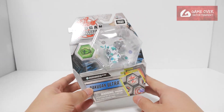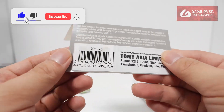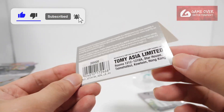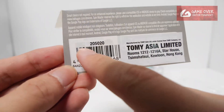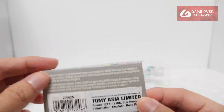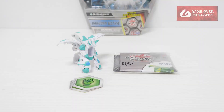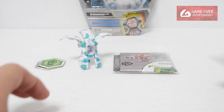So without further ado, let's open up and have a look. The sticker is actually on the card itself, not on the box. So I guess you can just take it as the code — you can see the actual code behind it which they cancelled out. This was done at the factory level. So what's included: our two cores, the Bakugan, as well as the cards.